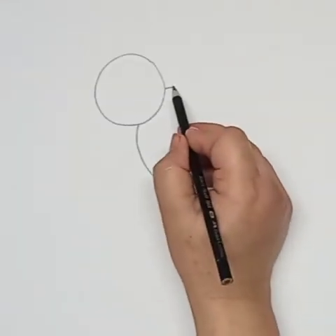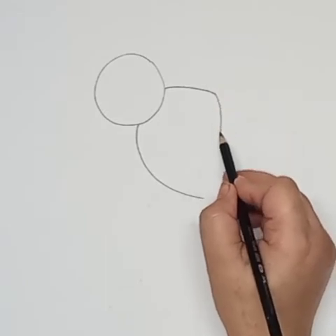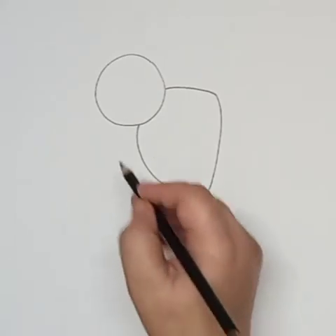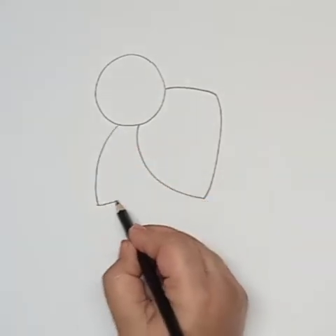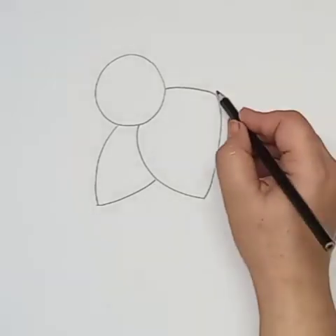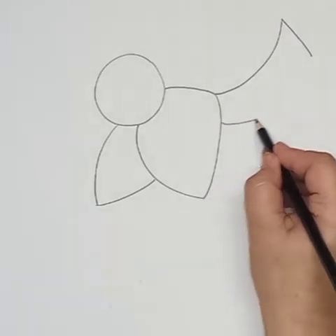I've drawn one curve line and one more small curve line, then one more curve line to connect these two lines — this is one wing of the bird. Now I will draw two more curve lines in a leaf shape, so this is the second wing of the bird.